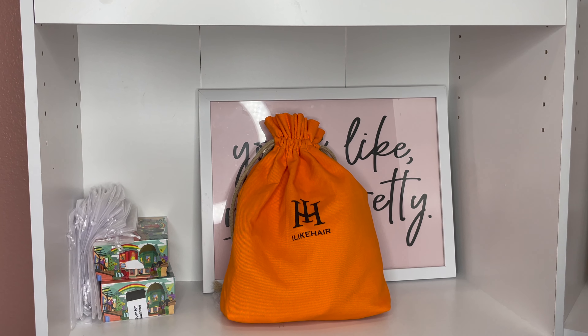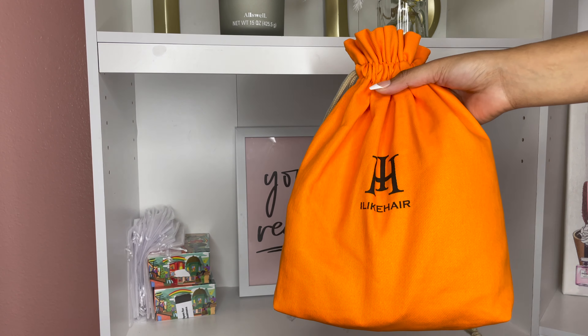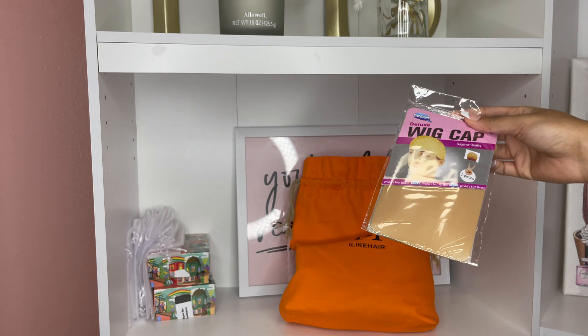Welcome back to my channel everyone, I'm Naturally Kin Kin and today I have another hair tutorial for you guys. iLike Hair Company is a company that specializes in ventilated textured edge frontal wigs, and they are supposed to imitate your natural edges — let me tell y'all, it did just that.